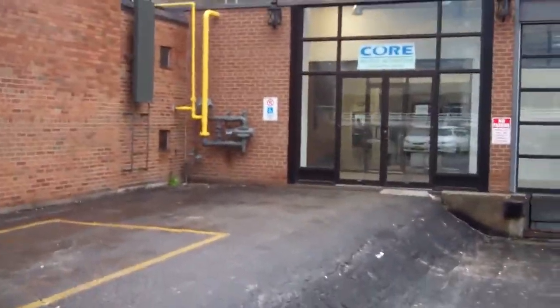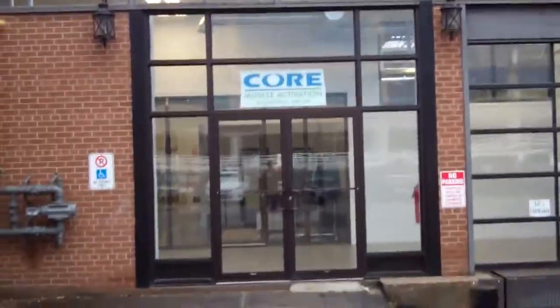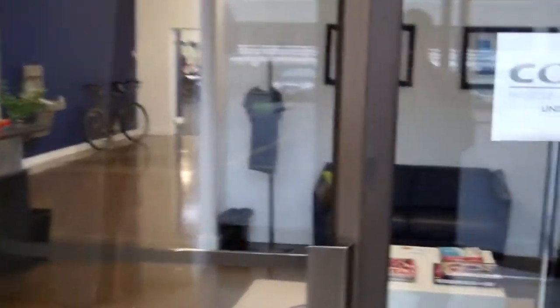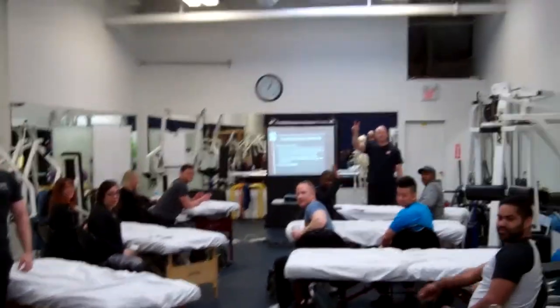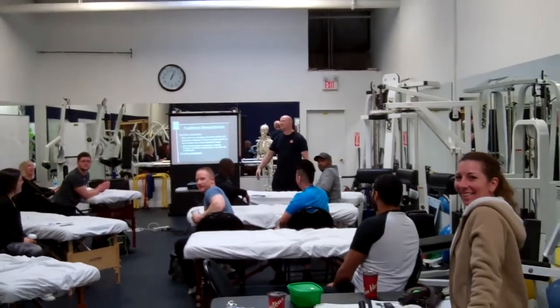We're heading into Core Muscle Activation. They're running a Jumpstart course today, a program I was recently certified in. And Ian was gracious enough to see me on short notice with my contest just a couple of weeks away. I want to make sure I get things all balanced up and ready to go. Here's a new group of students taking the Jumpstart program here at Core Muscle Activation in Toronto. There's Eric, the instructor — amazing guy to learn from. Definitely recommend this course. Good luck guys, have fun.